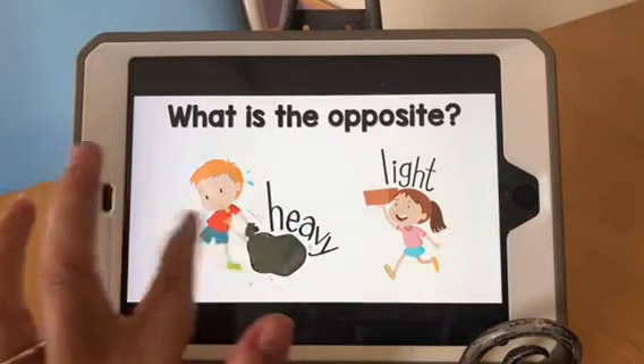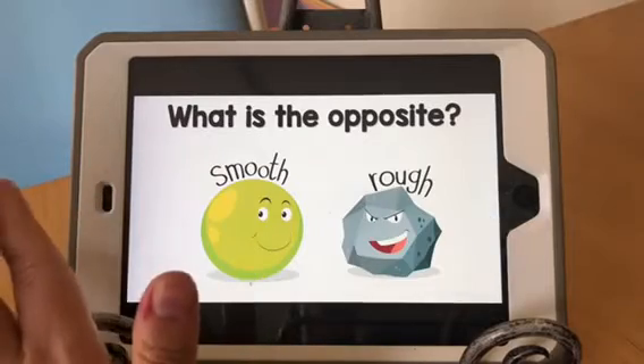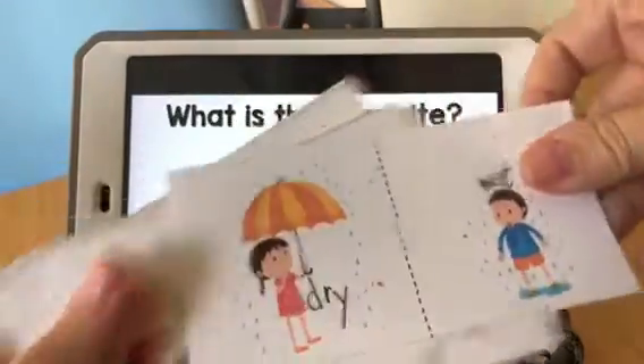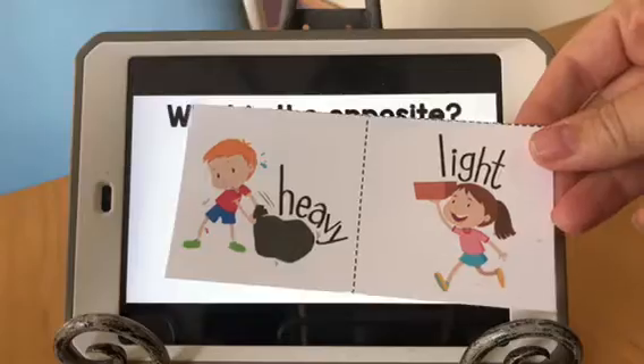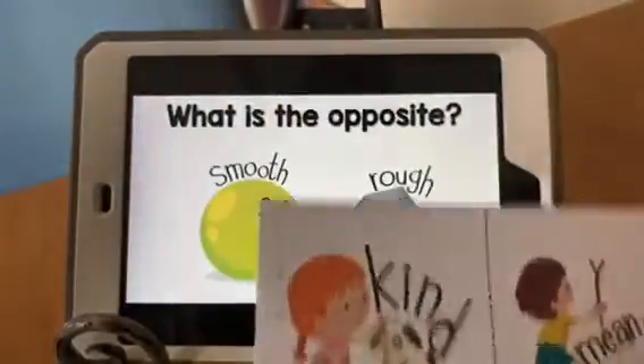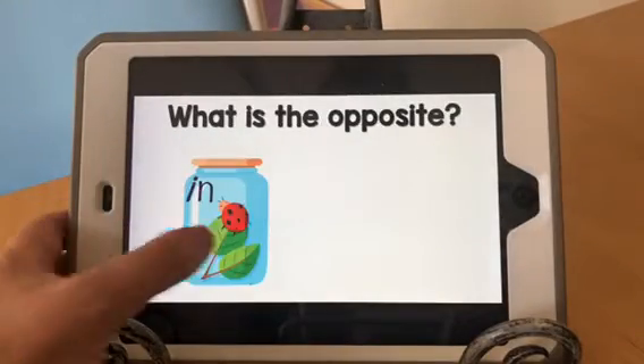Now we have an entire printable set that goes with this, and I have them right here — I'll go ahead and show you. You can see, in order to teach your child what these are if they don't know, the cards are great for that, because sometimes opposite words have more than one that could be the opposite.